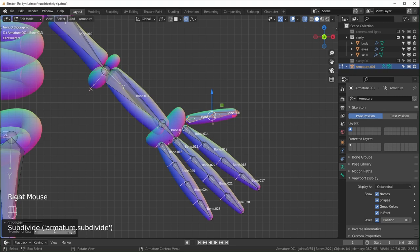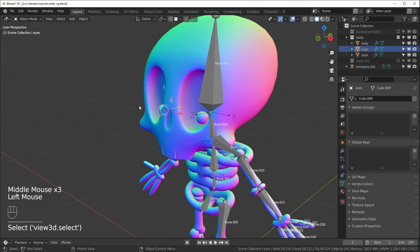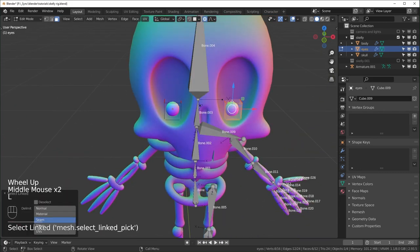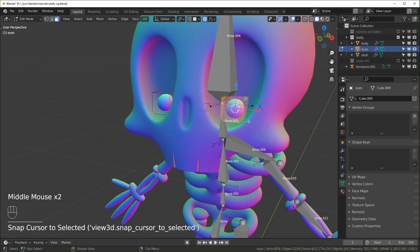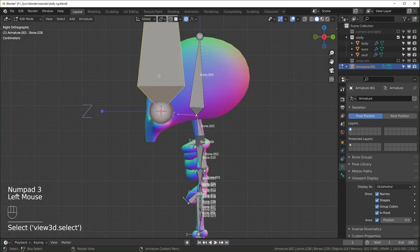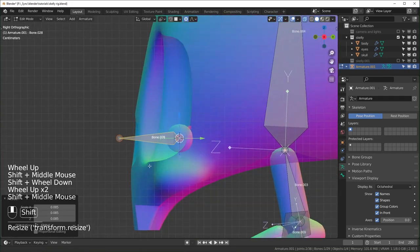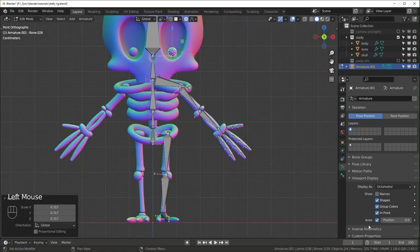We can add bones for the eyes. Tab out of Edit Mode, go to Object Mode, select the eyes, go into Edit Mode, hover over one eye and hit L to select it, then Shift+S Cursor to Selected to snap to the center. Go back to your rig, hit Shift+A — the bone spawns at the cursor. Select the bone, hit Period to change pivot to Active Element, rotate by negative 90 degrees, and scale it down so it's just poking out of the eye.